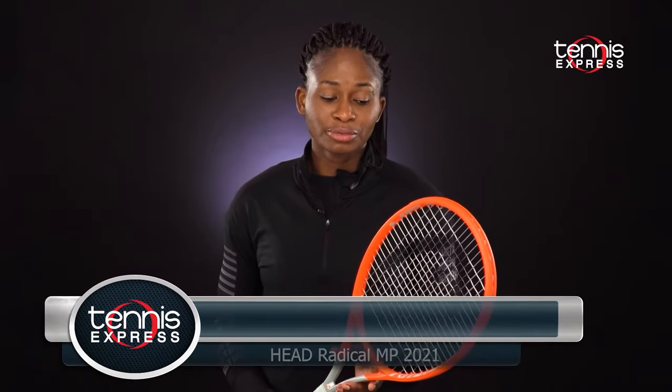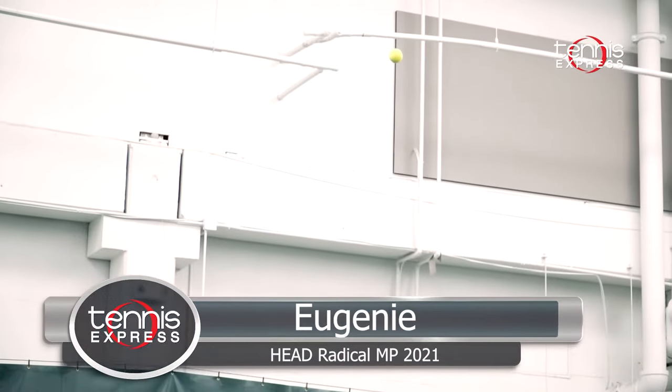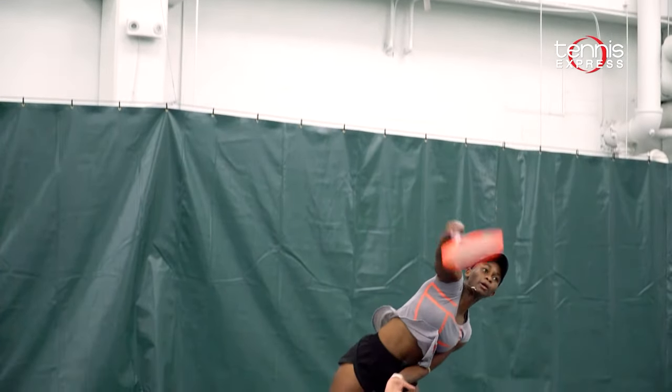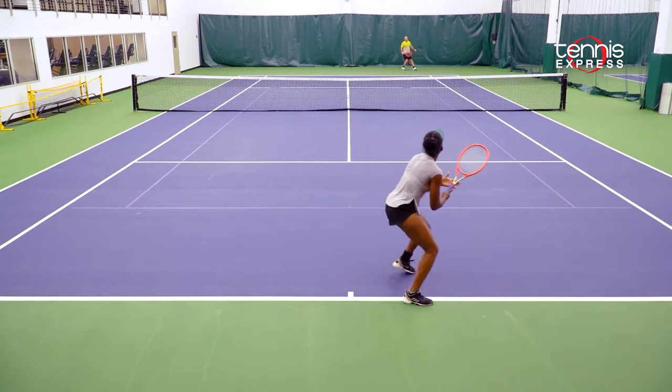The new Head Radical MP was definitely a cool racket to try and to play, and I enjoyed playing with it overall. I enjoyed my serve on this racket because it was precise, it was effortless, and it didn't feel like I had to try really hard to get what I needed out of the racket. My forehand was amazing.